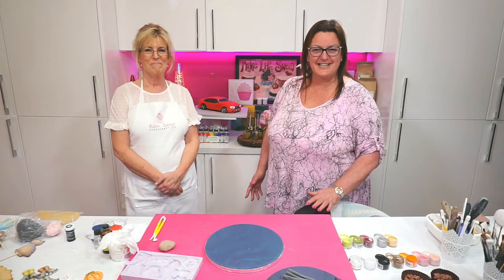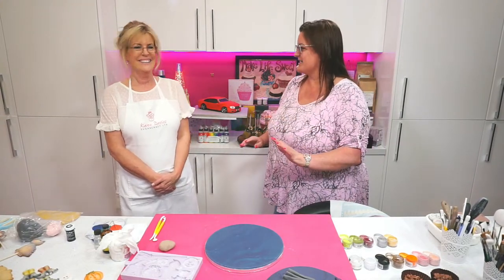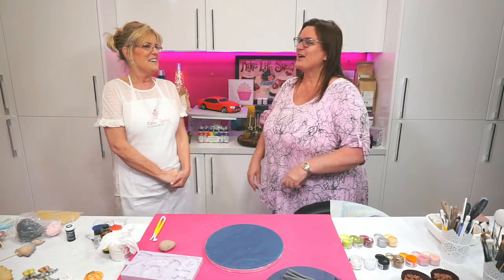Hi everyone, welcome to the Sugar and Crumbs kitchen. We have the fabulous Karen Davies. Hello. Are you excited to be back? Yes.